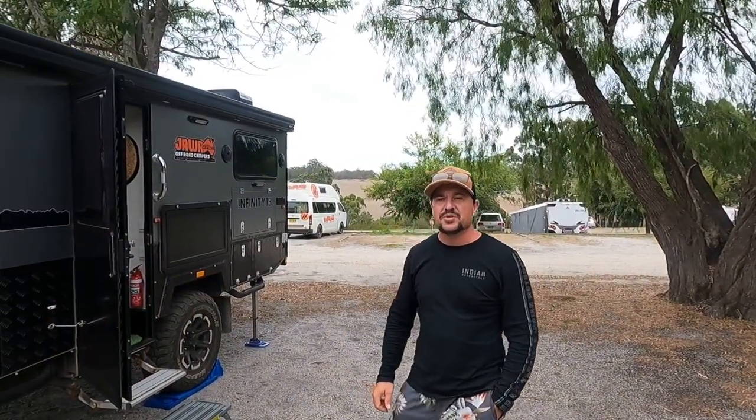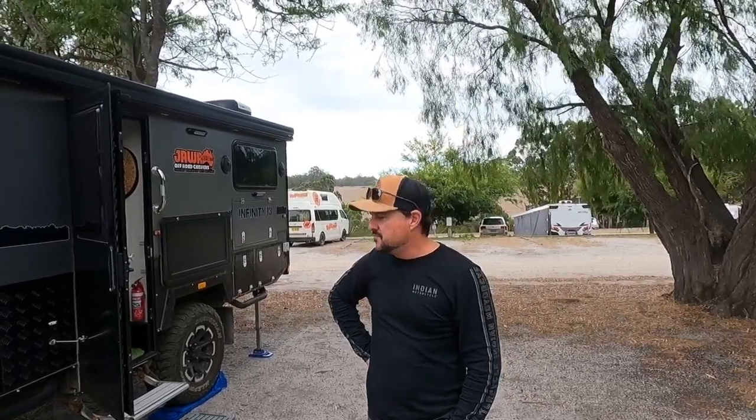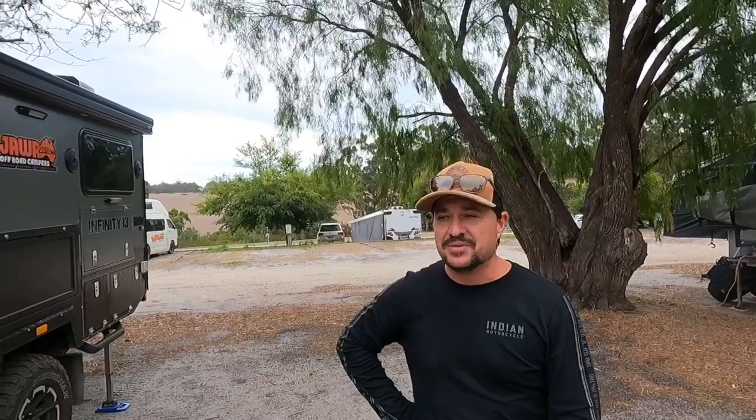G'day guys, we are here in beautiful Margaret River - actually about 13 k's out of Margaret River. We're at a beautiful little home stay called Big Valley Campground and we've just checked in. The check-in experience was so good I have a feeling we're going to really love it. We're stopping for a week - first time we've stopped for a week the entire time we've been on the road, so we can't wait to get a little bit of downtime.